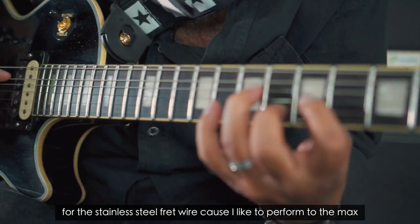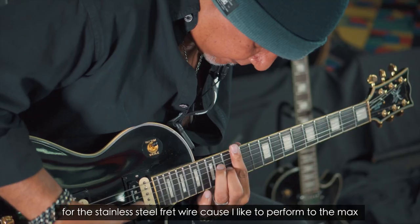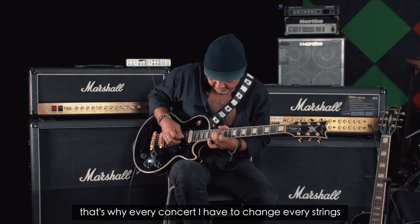For the steel fret wire, because I like to perform to the max. That's why every concert I have to change every string.